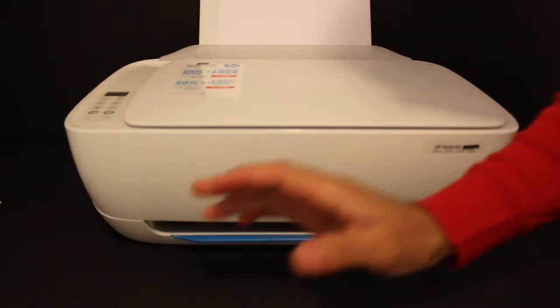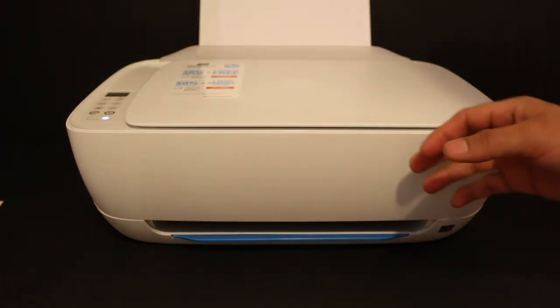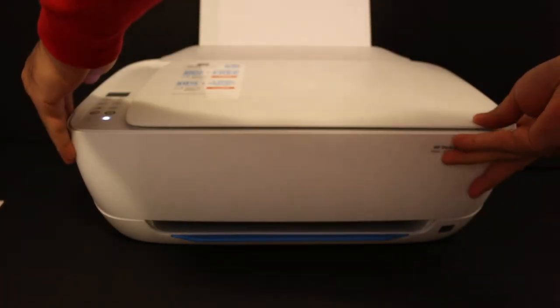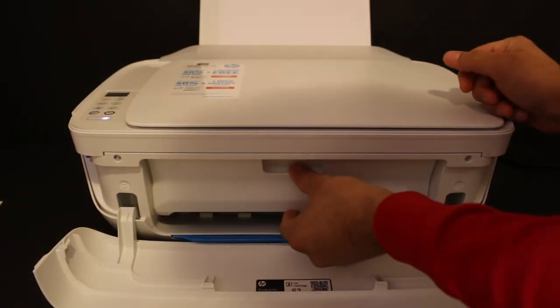The next step is to switch on the printer — press the power button. Also open the front chamber door; here is the ink cartridge chamber door.